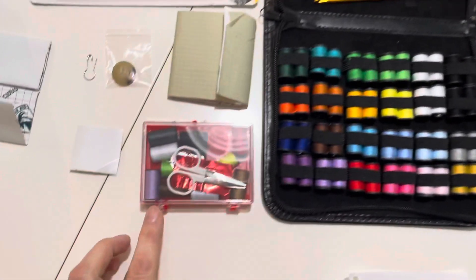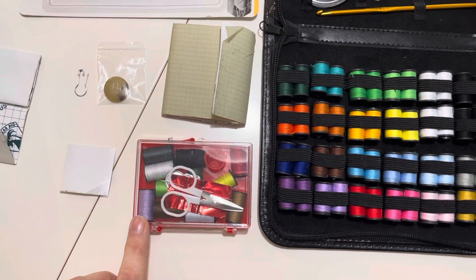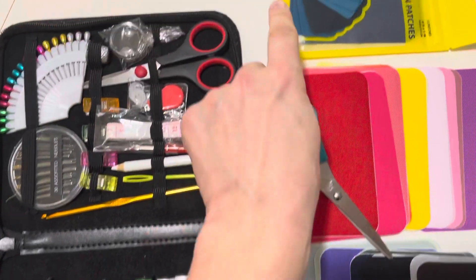There are also mini kits that are really great for your barter box. You can find these at dollar stores, so if you can grab some extra, that is really great.